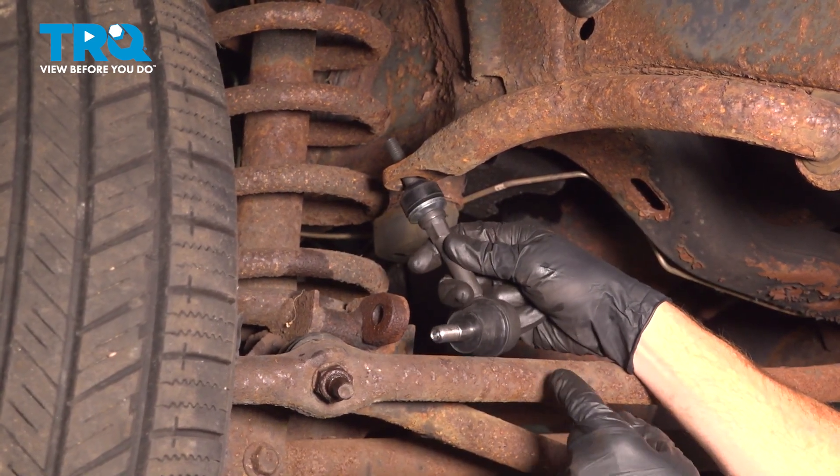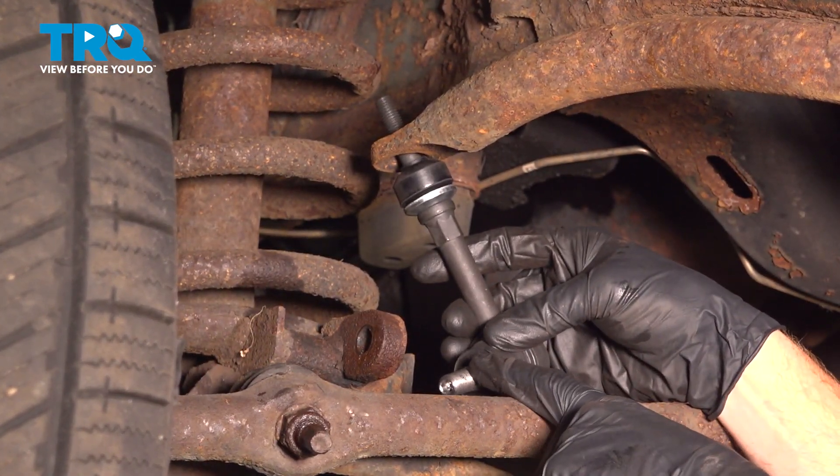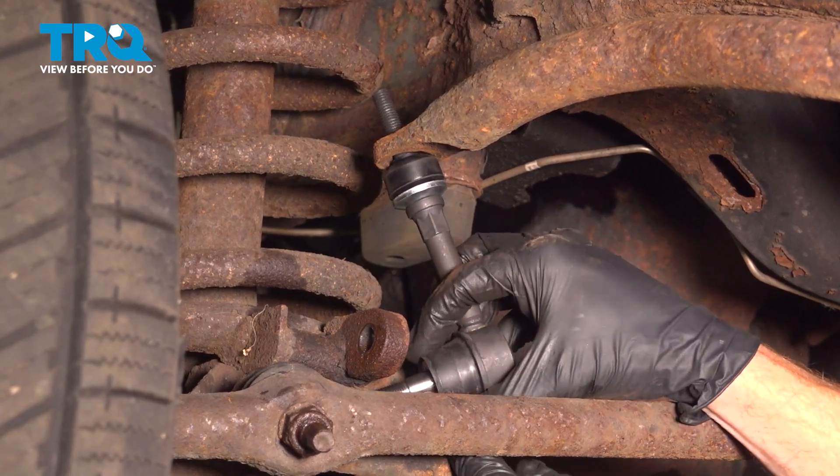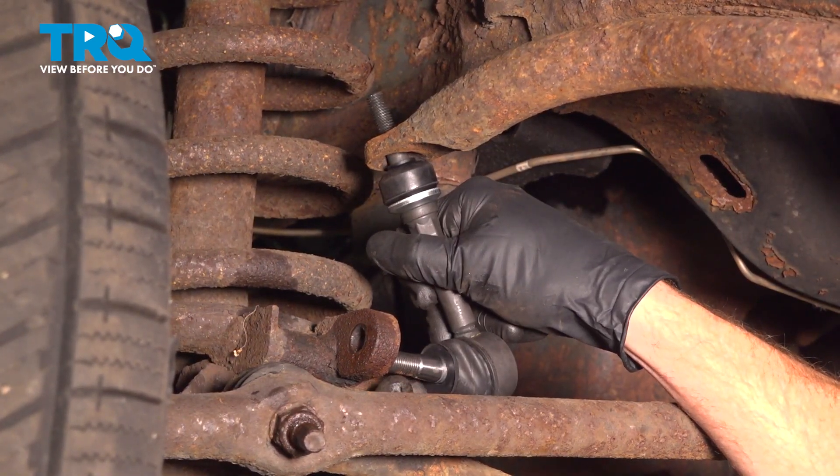Let's take this and start putting it in position. To do this, we'll start by swinging the top up and in, and then we'll bring the lower aspect of this stud in and through the differential. Sometimes you might need to flex your sway bar up or down as needed.